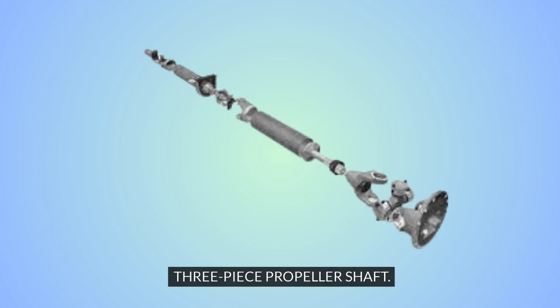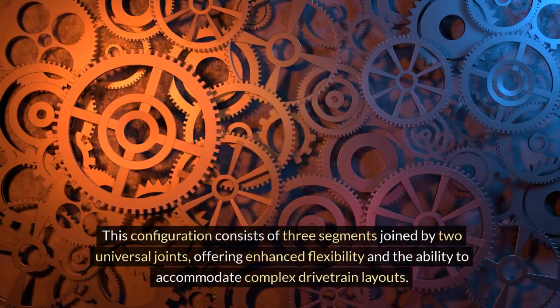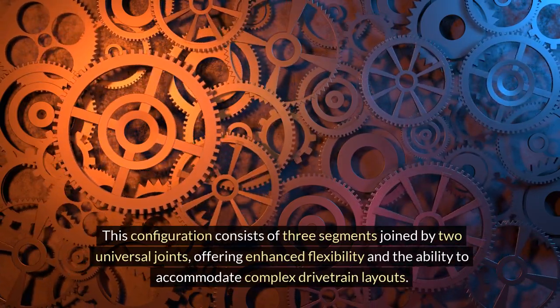Three-piece propeller shaft. In certain heavy-duty applications, such as commercial vehicles or certain off-road vehicles, the three-piece propeller shaft may be utilized. This configuration consists of three segments joined by two universal joints, offering enhanced flexibility and the ability to accommodate complex drivetrain layouts.